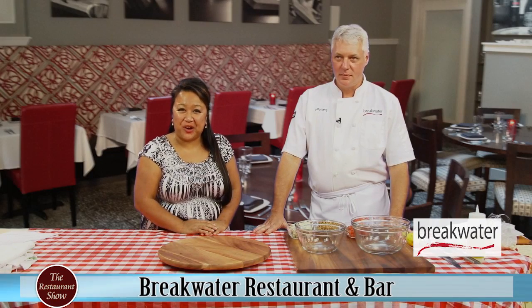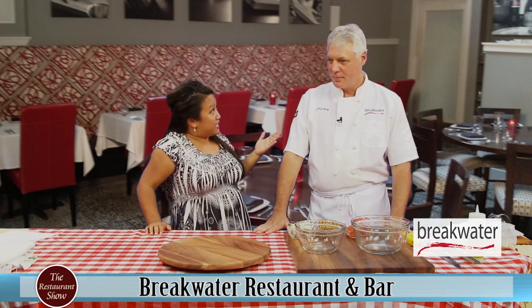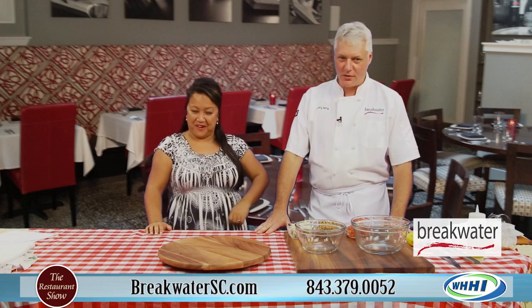Welcome everybody to the Restaurant Show. We have Executive Chef Gary Lang from the Breakwater Restaurant out in Beaufort, South Carolina. They also have a fantastic new Breakwater in Greenville — is that correct? Yes, that's correct.